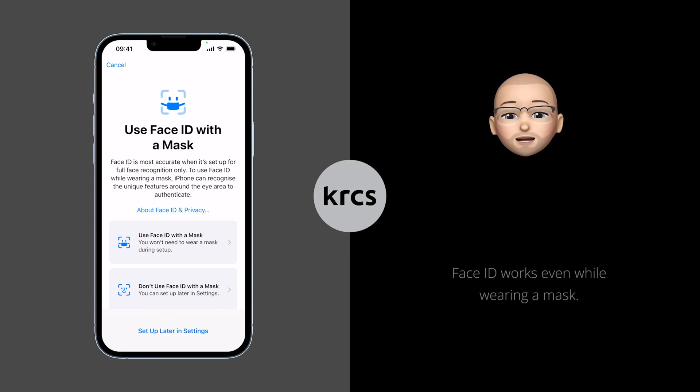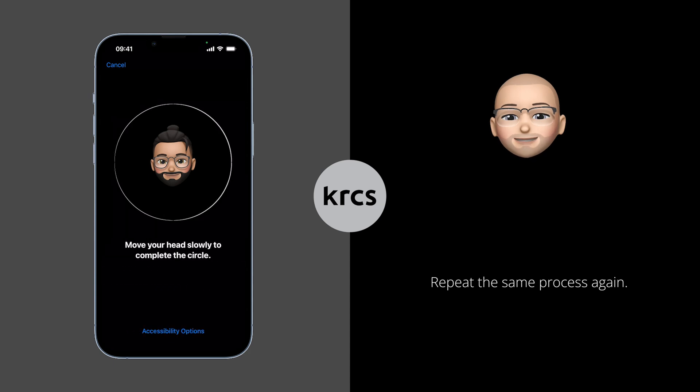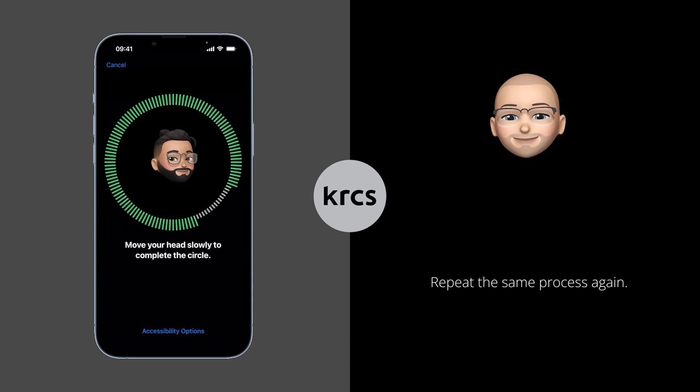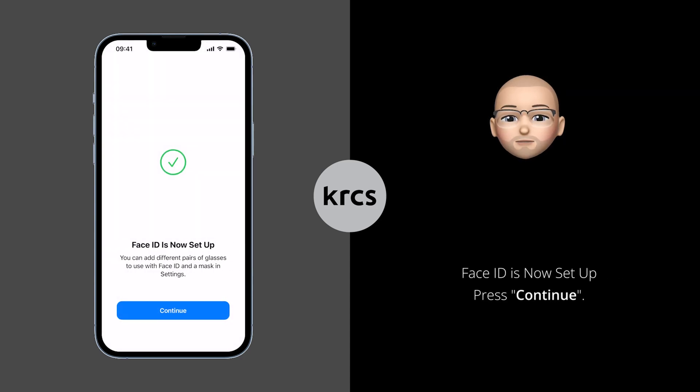You can also use Face ID with a mask. iPhone can recognise unique features around the eye area to authenticate. You don't need to wear a mask while setting this up. Tap on Use Face ID with a Mask to set up, then repeat the process again to finish. Face ID is now set up. Press Continue to go to the next screen.